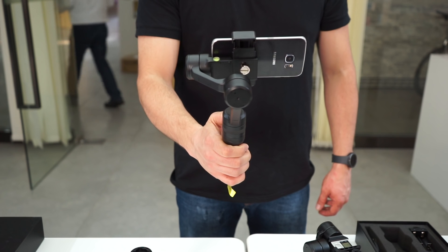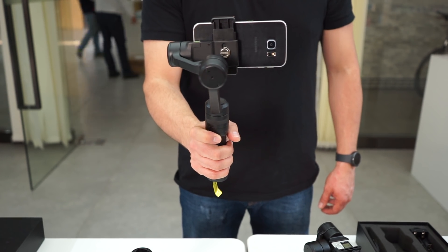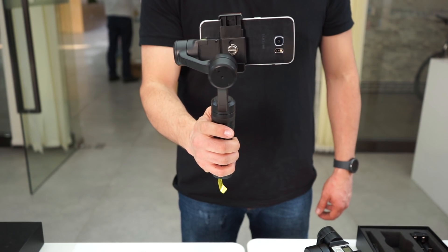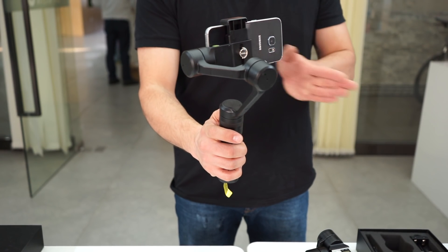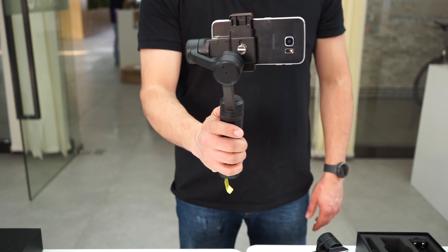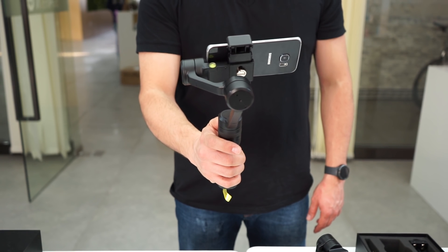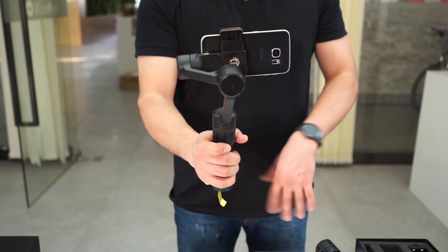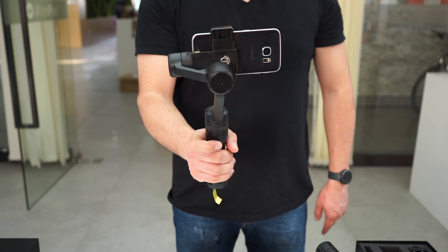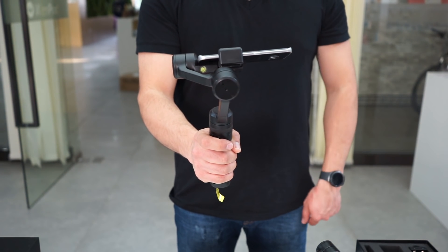Some functions: tilt control — one, two, three — and hand control. So you can turn, tilt, or if you want to put it lower — one, two, three, four — the camera goes down.